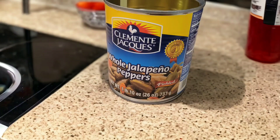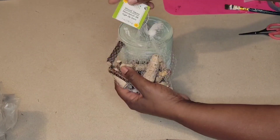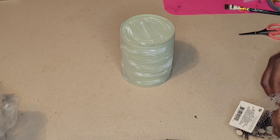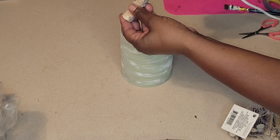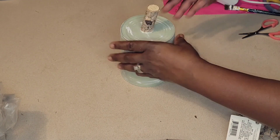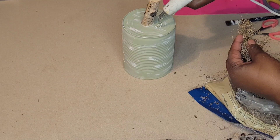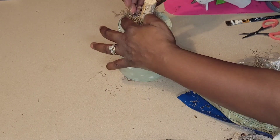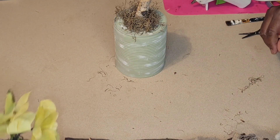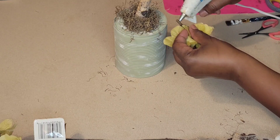For DIY number one we have this whole jalapeño peppers can right here. I painted it off camera using the celery green by Waverly chalk paint and distressed it a little bit with Apple Barrel white. I'm taking some wood stems from the Dollar Tree and some Spanish moss and we are going to get this embellished. I have some hydrangea picks from the Dollar Tree as well.